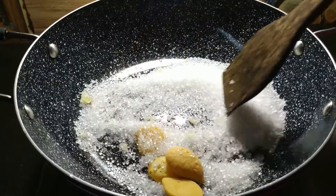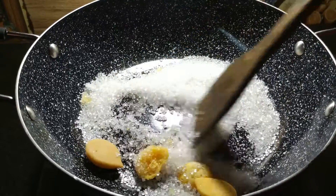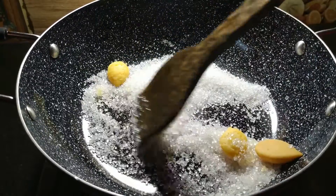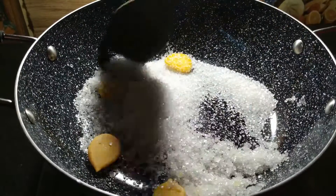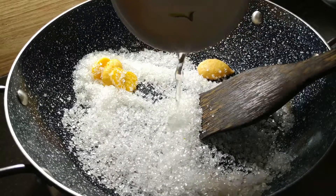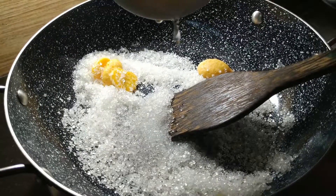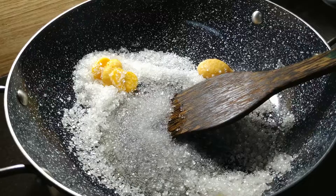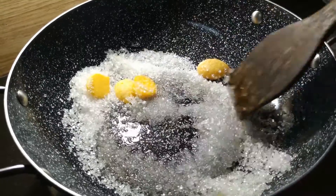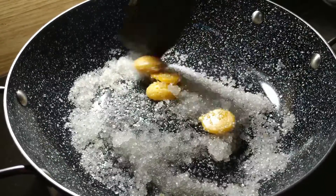On low flame, stir 1-2 times. With a non-stick pan, add a little bit of caramel. Add a little bit of water, about 1-2 tablespoons. Mix it on low flame. If you are making it in a normal pan, add a little bit faster.